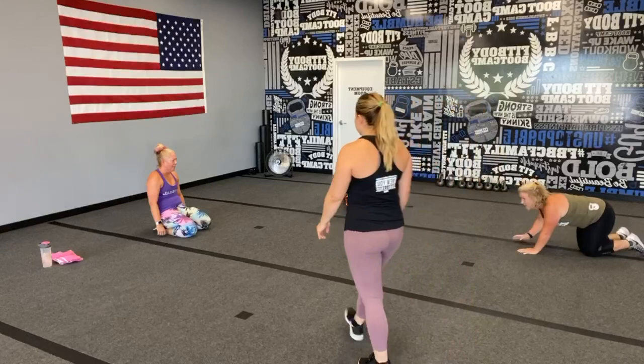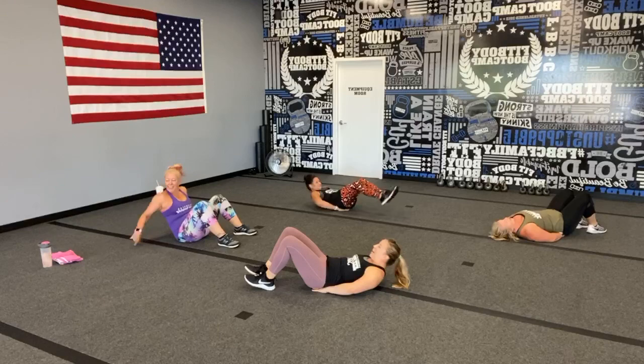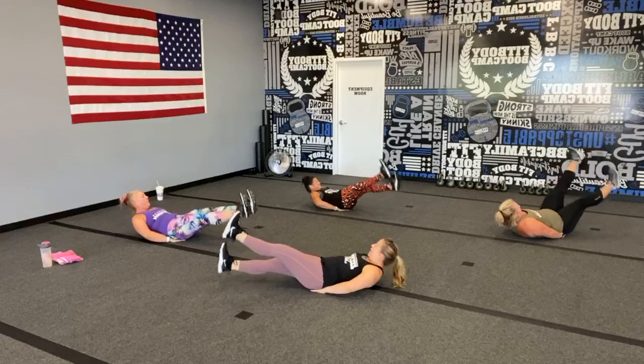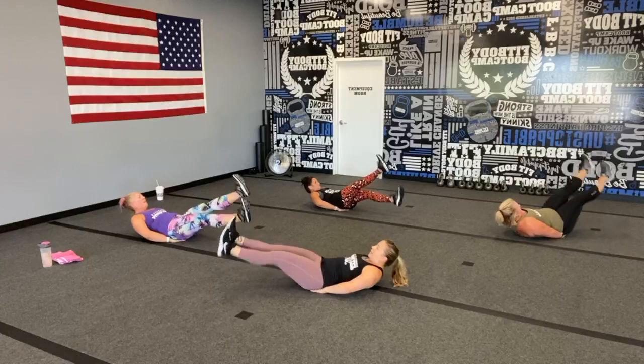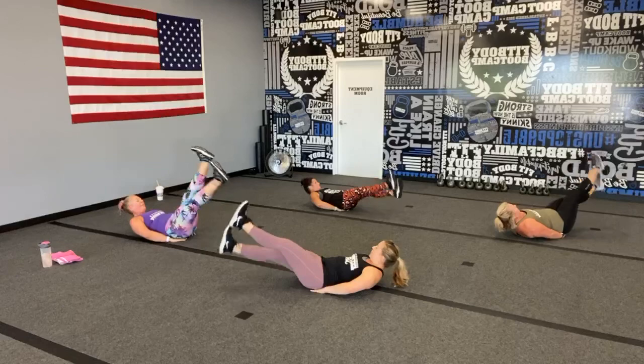Flipping it over for those flutters — it's really hard! I'm going to join in on this one. The nice part about coaching is you can join in on the ones you feel like doing — ones where you know you can still talk. Keep those shoulders, head, and neck up, do not rest those forearms. Low back glued to the ground, and continue to breathe — suck that belly button all the way to the spine.